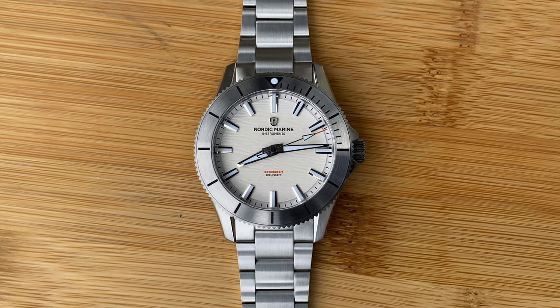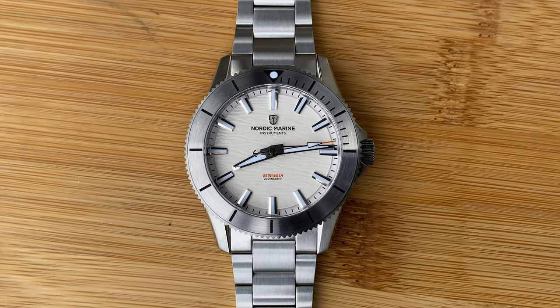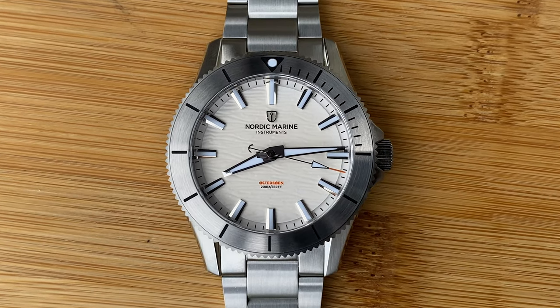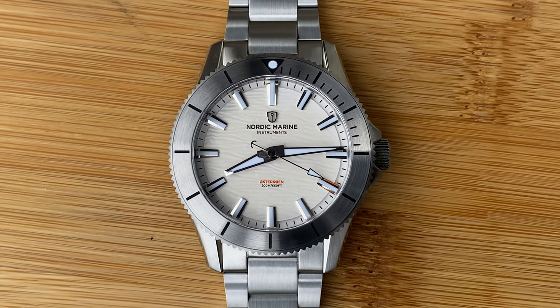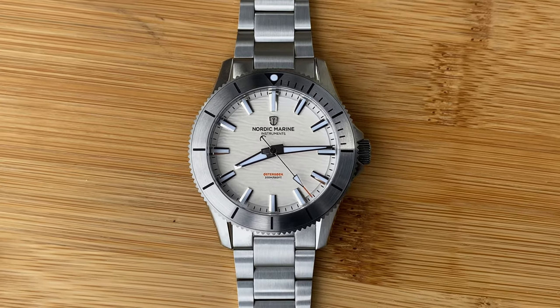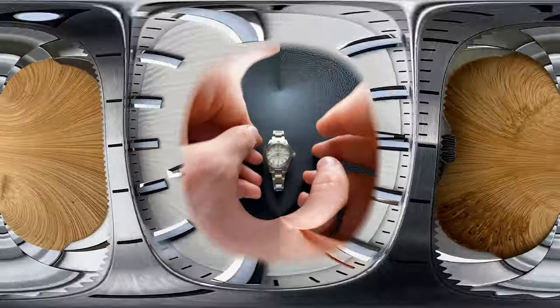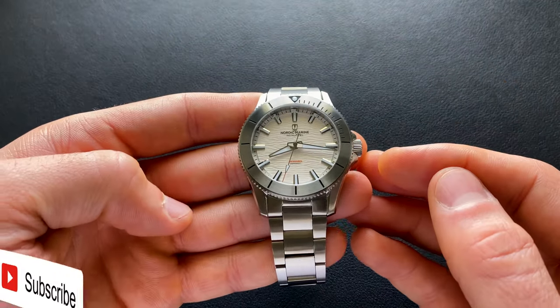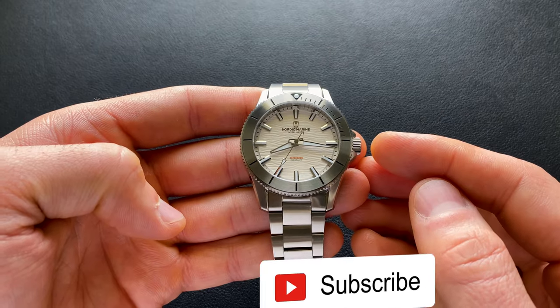Hey watch friends. Today we're going to be taking a look at a debut offering from a new micro brand. This is Nordic Marine Instruments and this is their Oostersoen. While the brand itself might be new, the folks associated with it are well established in the industry with names like Watch Bandit as well as RZE Watches. This one, as of time of publishing, is already live on Kickstarter, so if you'd like to learn more, I'll of course have a link down in the video description.